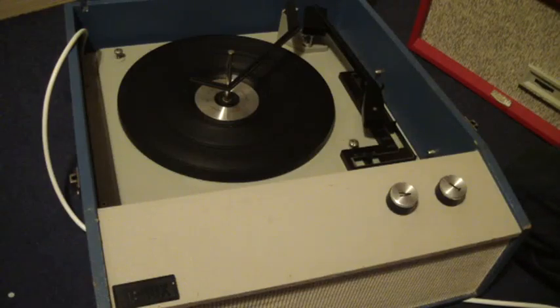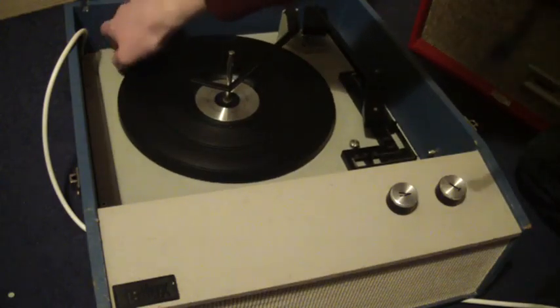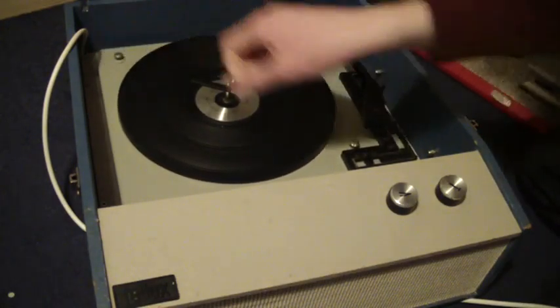This is a demonstration of the Telux record player. I'm just going to show you how to use it in case you're not familiar with it. When you receive it, the first thing you'll need to do is screw down the two transit screws on the deck, here and here. Screw those all the way down so that the deck floats on its springs.